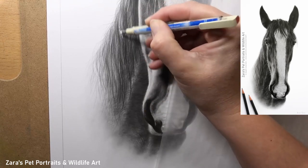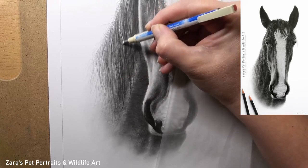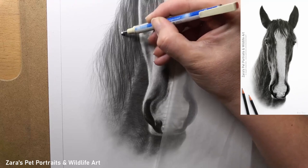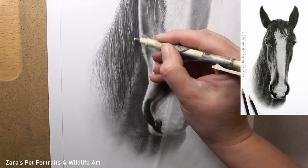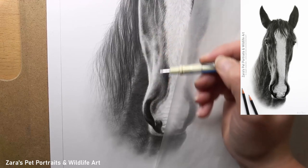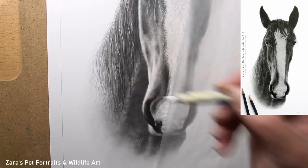The last stage here: once I'm happy with the pencil strokes and I've built up my depth, I need to reinforce my contrast and start adding in some of the lighter hairs on top of the mane. Contrast is something I talk about in all tutorials — are your highlights bright enough and are your shadows dark enough?